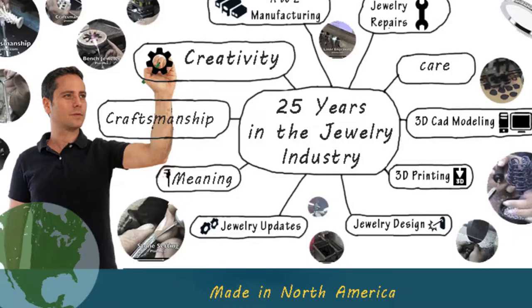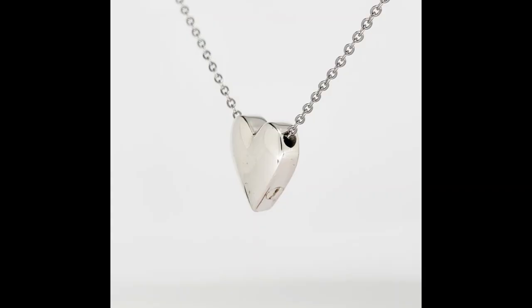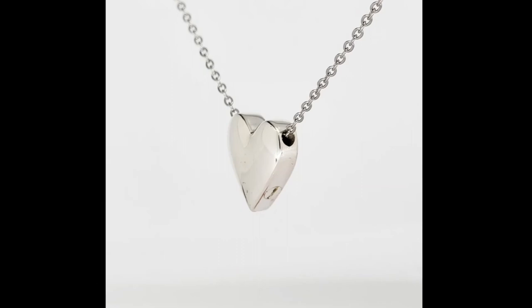All of my gold and silver items are designed and modeled by me here in North America and made with great craftsmanship.